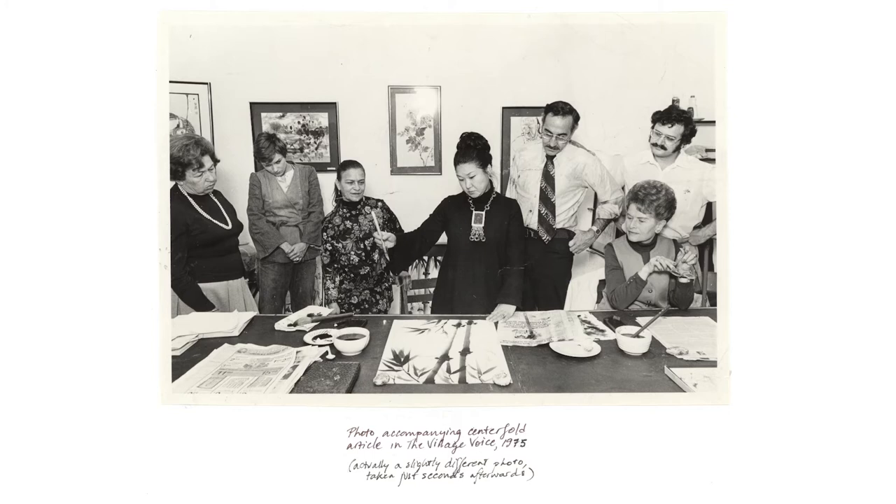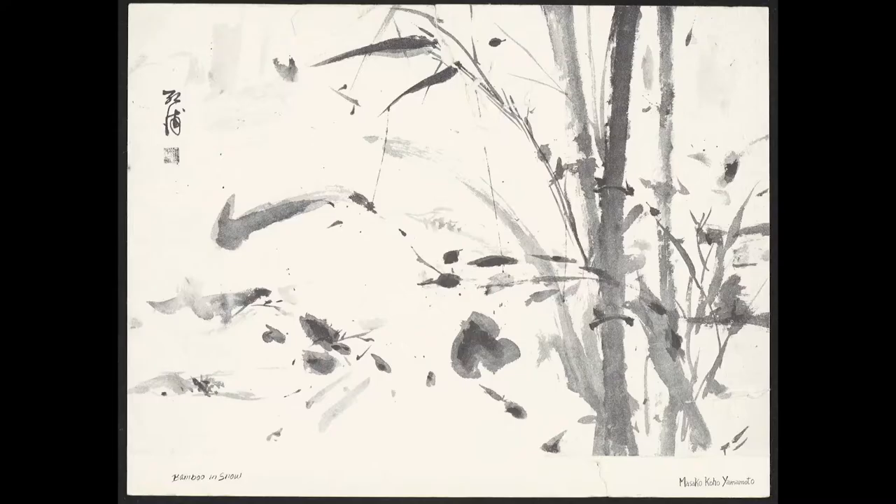In Koho's class, you learn the traditional Sumie techniques. You start with bamboo, and you struggle with bamboo because it's the simplest and the hardest. One of the things that's amazing about traditional painting is that those stalks of bamboo are done with single brush strokes.